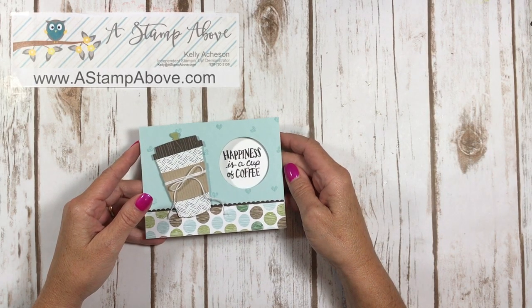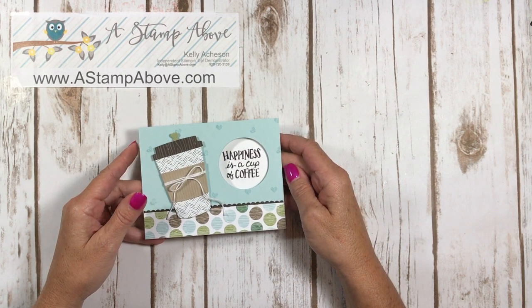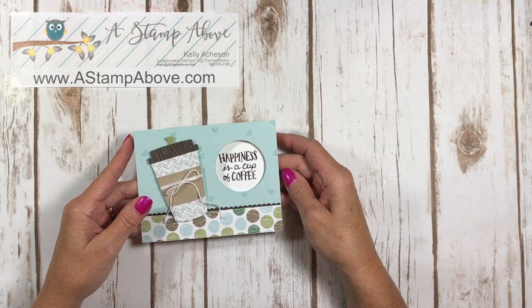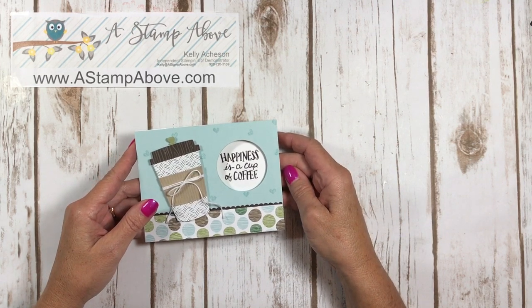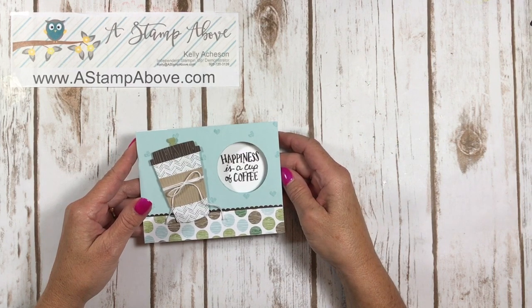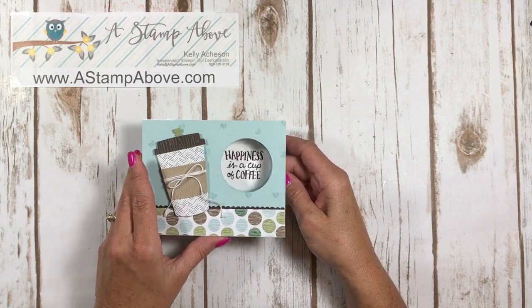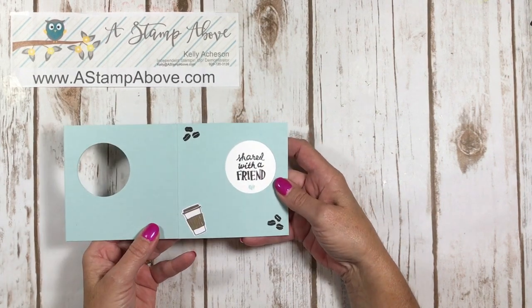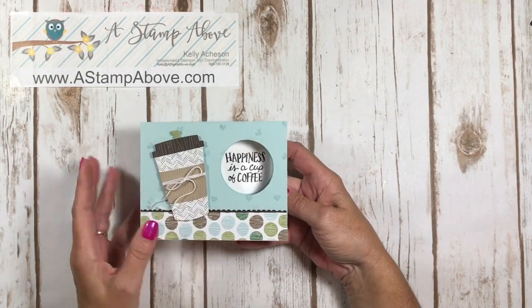Hello Stampers! Kelly Atchison at AstampAbove.com coming to you from Menasha, Wisconsin. Thanks so much for joining me for this video today. I have a peekaboo slider card for you — it looks super complicated but believe me it's not. Check this out: 'Happiness is a cup of coffee shared with a friend.' Isn't that cute?